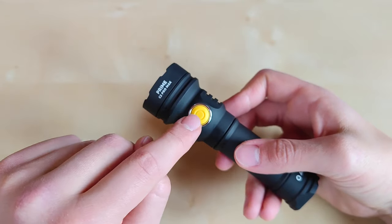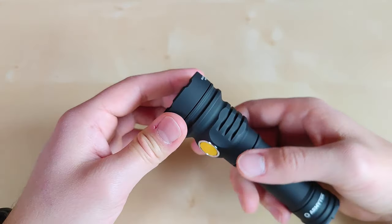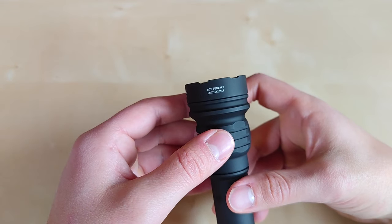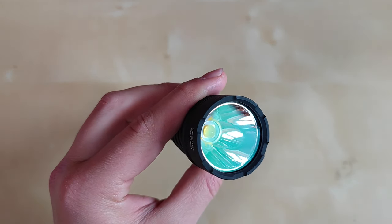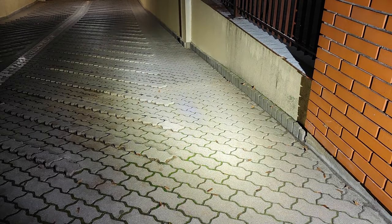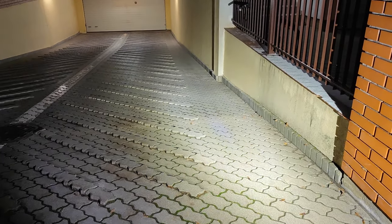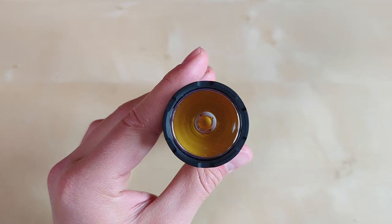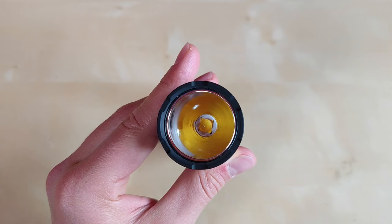We've got heat dissipation features, a single switch giving access to both simple and advanced UI, and a nice granulated bezel with markings for brightness, city use, and warm or cool white indication, plus a hot surface warning. On the business end we've got a deep smooth reflector glass with green anti-reflective coating, and inside surprisingly we have the older XHP 70.2 high density emitter in 4000K.